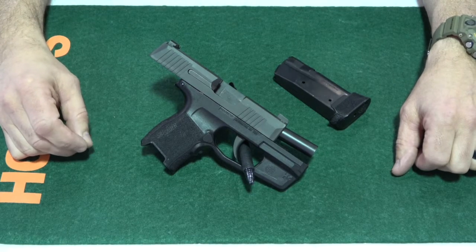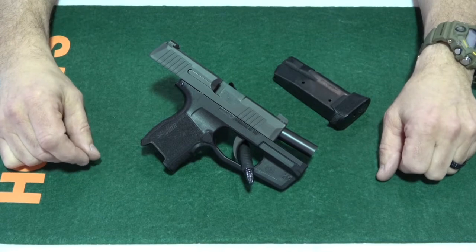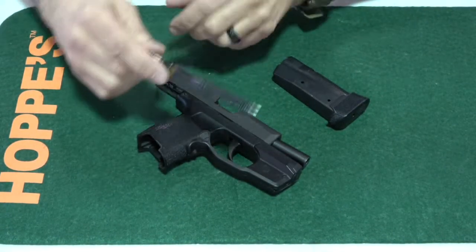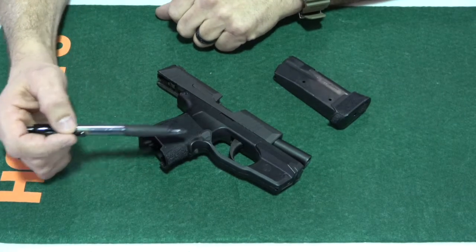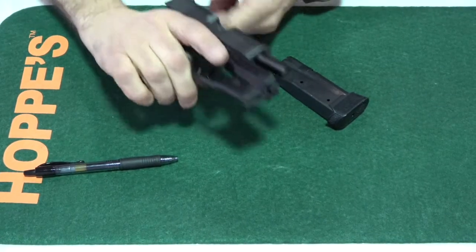Shortly after SIG announced the P365 they came out with this little thing here called the SIG Lima laser sight. This thing seamlessly attaches to the frame of the firearm — you simply squeeze the grip and it just comes right on. It is amazing.